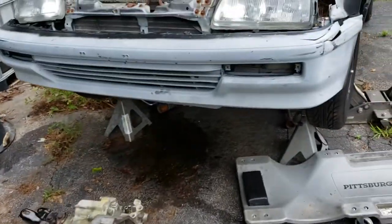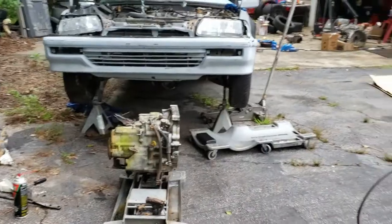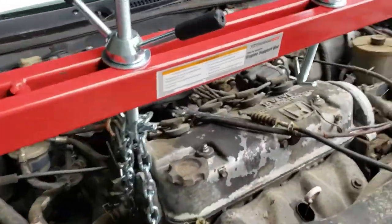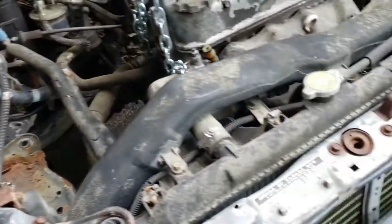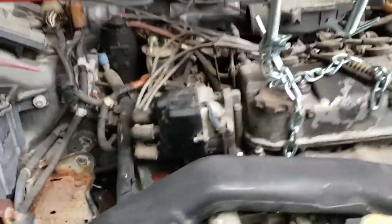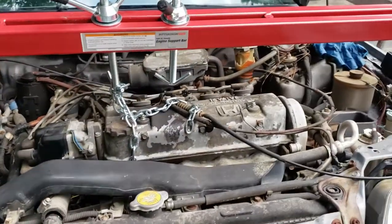We got the Civic up on jacks and jack stands, just high enough to get that automatic transmission under there. We're going to slide it in — it's being held up by this Harbor Freight engine hoist and we're going to get it hooked up to the engine. We got the transmission in the car. Definitely helps to have the right tools. Don't have the mount on it yet, just got the torque converter bolts in and everything secured. Holding it with the trans jack — I'm going to grab the battery and see if we can bump it over.